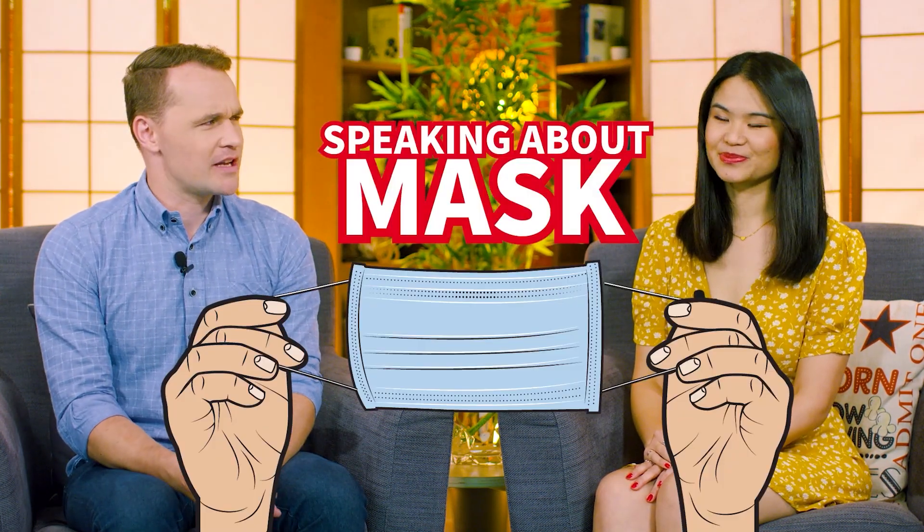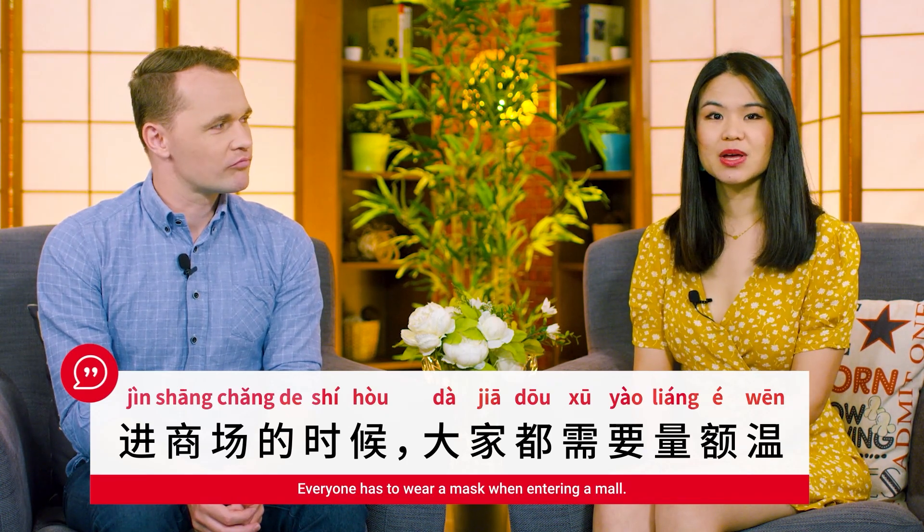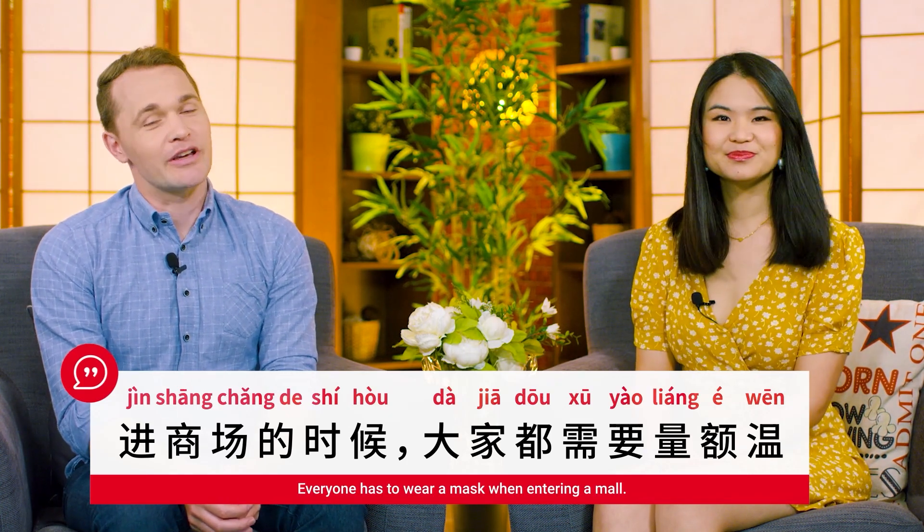We're speaking about masks. Given the recent pandemic, we have to take temperatures pretty much everywhere — when you go to the office, when you go to the mall, with those temperature guns. And that's what we are talking about today. 那我們開始吧！